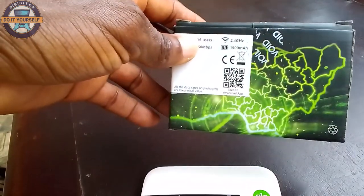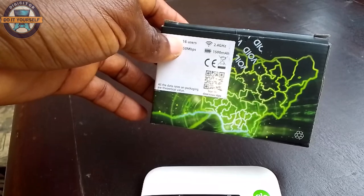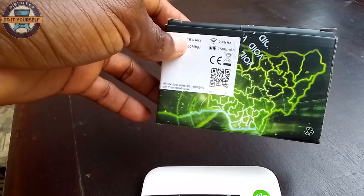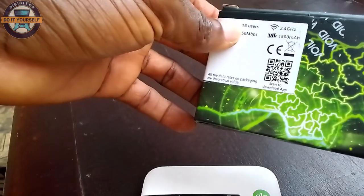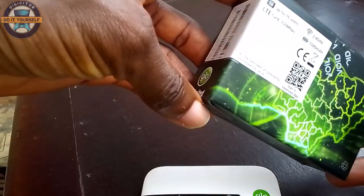Welcome to another video. We're going to see how you can activate your Glow 4G MiFi. Before we commence, let us unbox it. This is the Glow box MiFi — you can see it's a 4G MiFi.